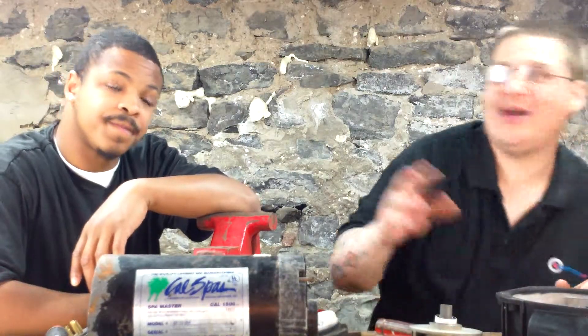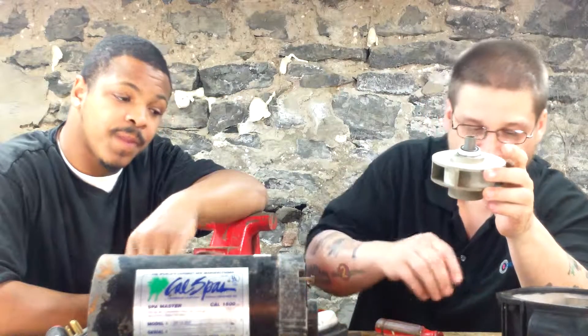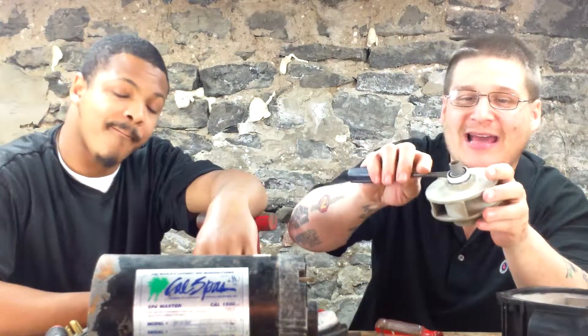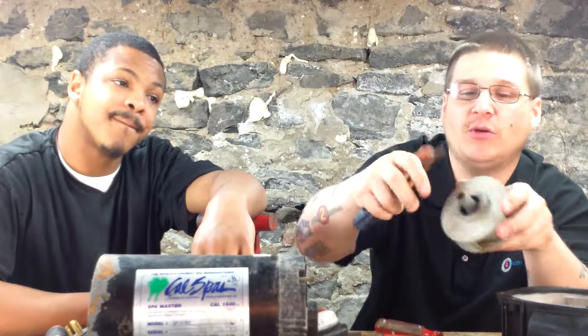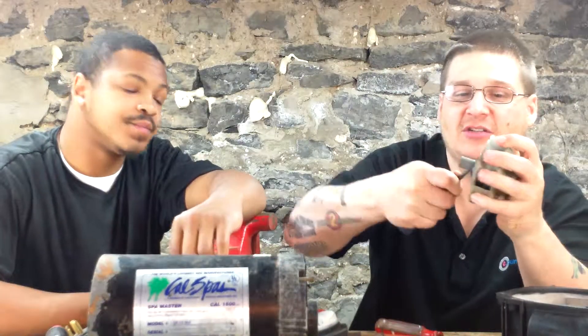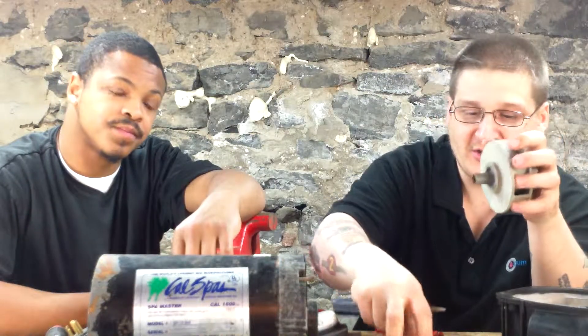Now we are going to show you how to remove the seal from both parts. The first part of the seal is stuck on the impeller. Just pry it out like that. Make sure you take out the white part and also the rubber gasket located on the side of the seal — just use your screwdriver and remove that gasket. Get both parts out.